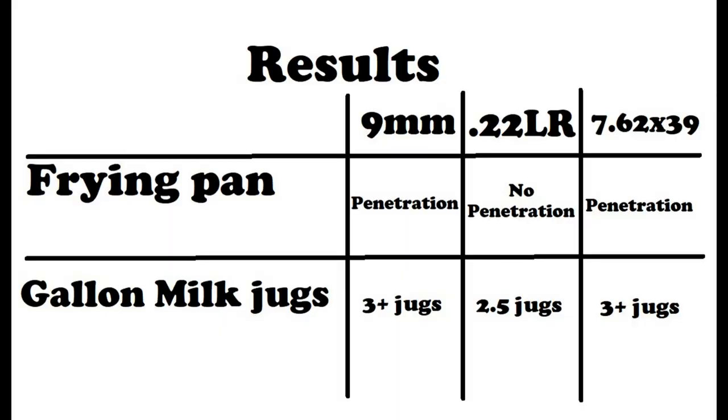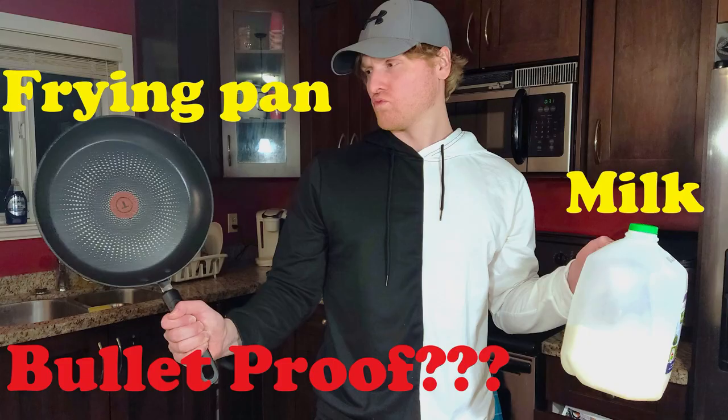Here's a quick overview of the results. The 9mm penetrated the frying pan and went through all three one-gallon jugs of milk. The .22 didn't penetrate the frying pan and only went through 2.5 gallon jugs of milk. The 7.62x39 went right through the frying pan without even denting it, and easily went through all three jugs of milk.